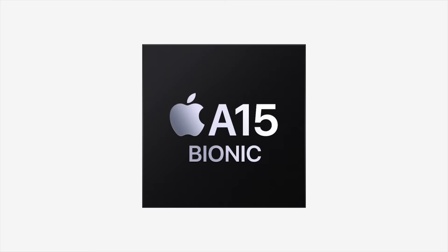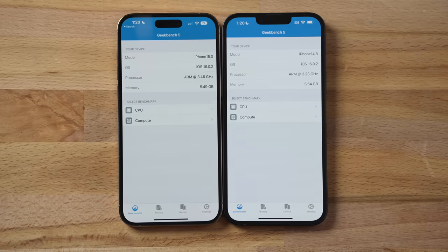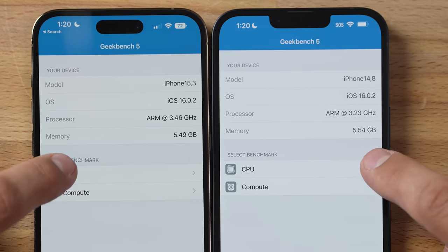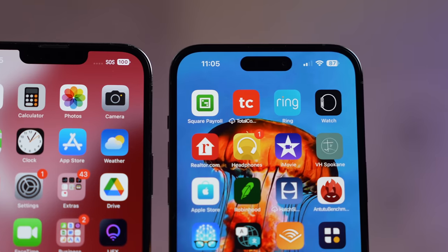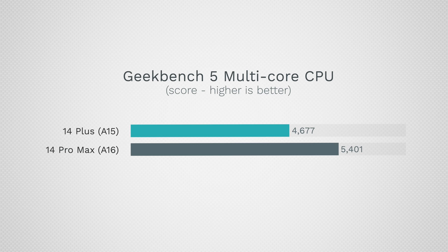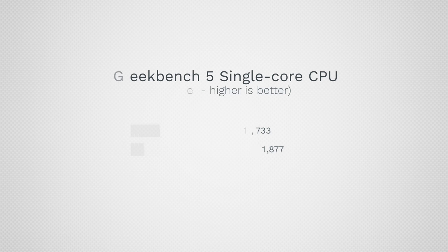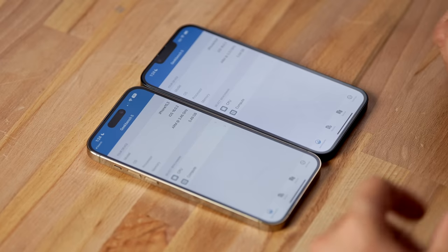The 14 Plus has the A15 Bionic with a 5-core GPU from last year's Pro phones, while the Pro Max has the new A16. Running Geekbench's CPU test, the difference is 8% in single-core and about 15% in multi-core — not huge. The real-world impact is that this year Apple added 6GB of RAM to the cheaper phones, just like the Pros, which keeps apps open longer in the background.